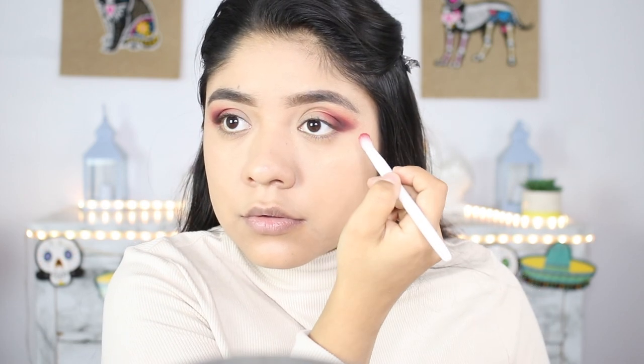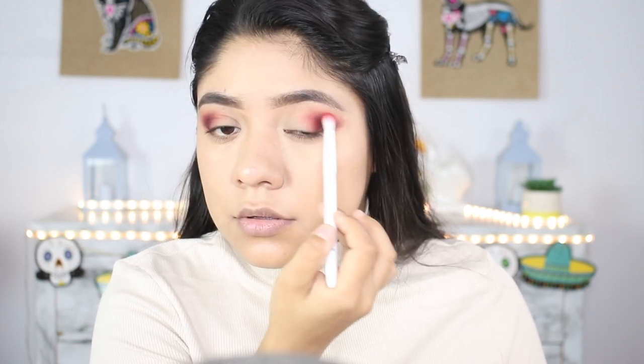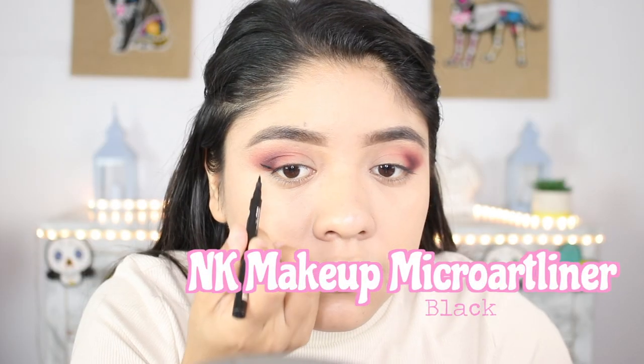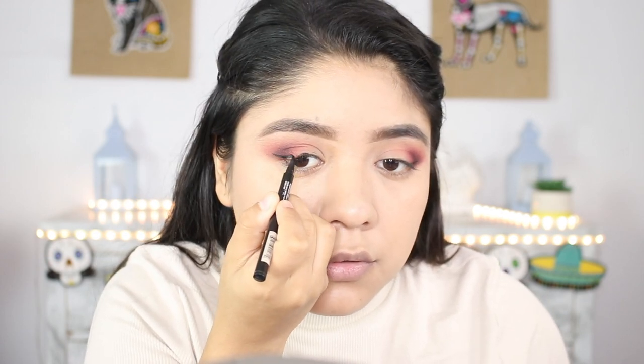Going back with the other brush to blend the black out and then using the first brush to blend everything in. Now we're moving into eyeliner — I'm going to be using the NYX Makeup Micro Art eyeliner. I'm not the best at eyeliner but I'm going to try my best, taking my time with small strokes to apply the eyeliner to my preference.